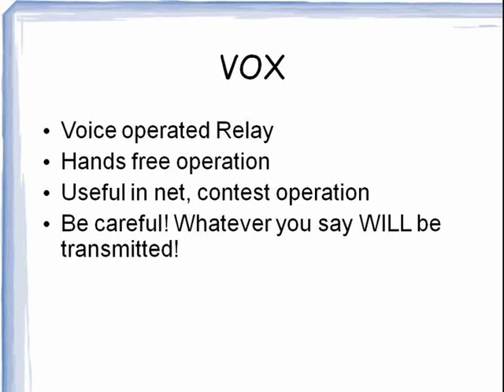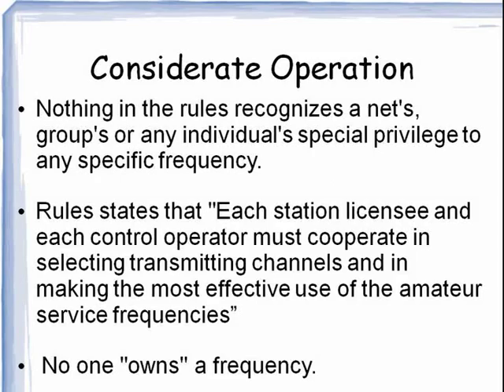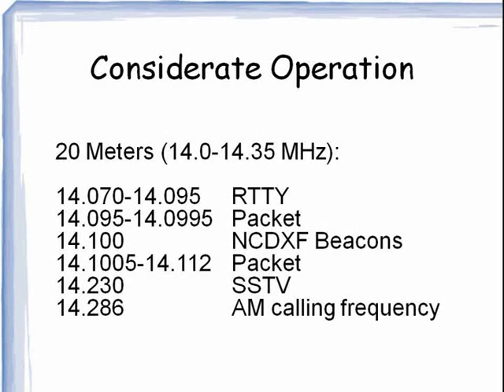The term VOX stands for voice-operated relay, and it's for hands-free operation. Personally, I prefer a foot switch or a push-to-talk switch on the microphone. But for busy folks like those that are running an on-the-air net, VOX can be very handy. None of us own a particular frequency — we all share the radio spectrum. Here is the band plan for 20 meters. If we operate this way, we avoid a lot of hassles. This band plan is voluntary.